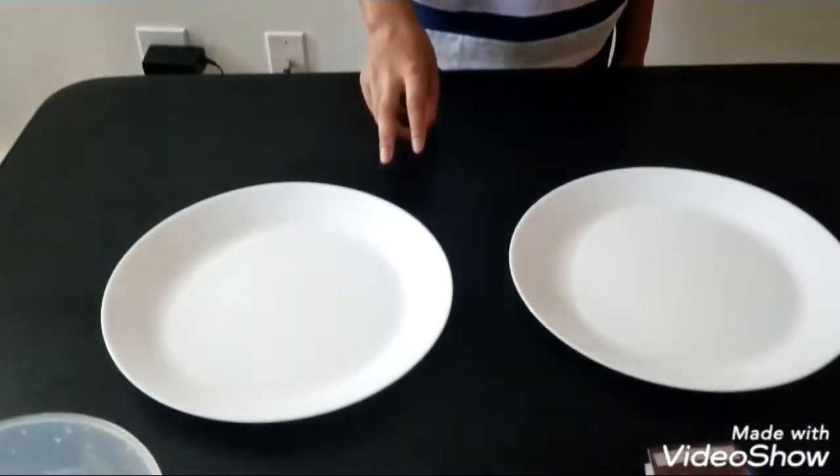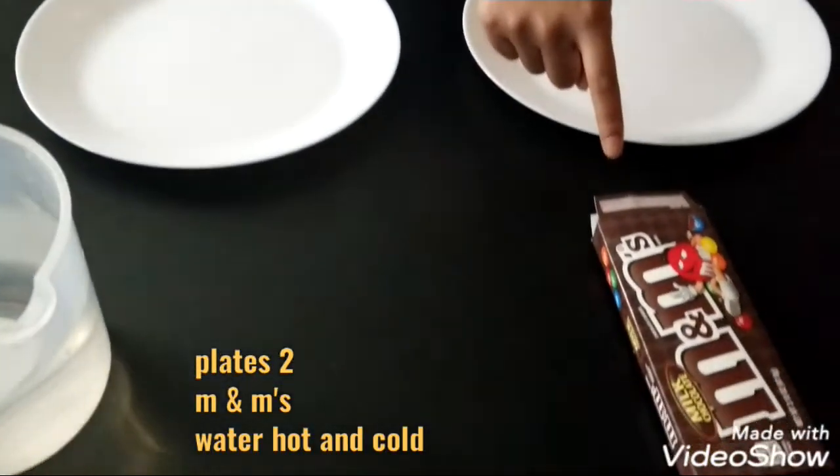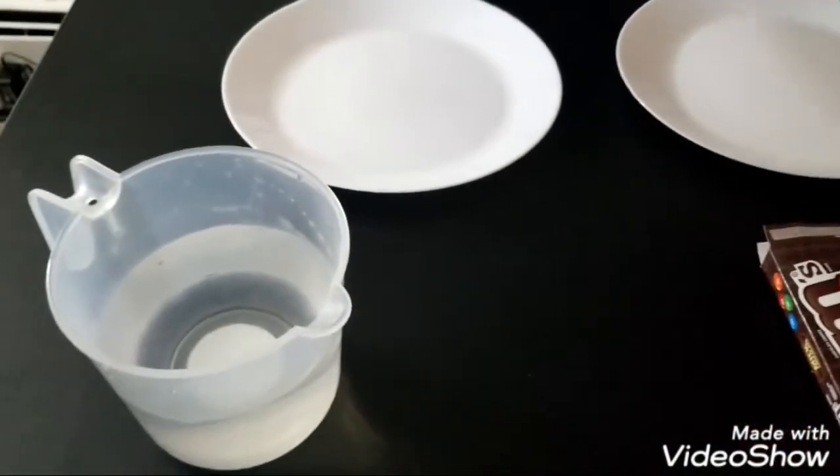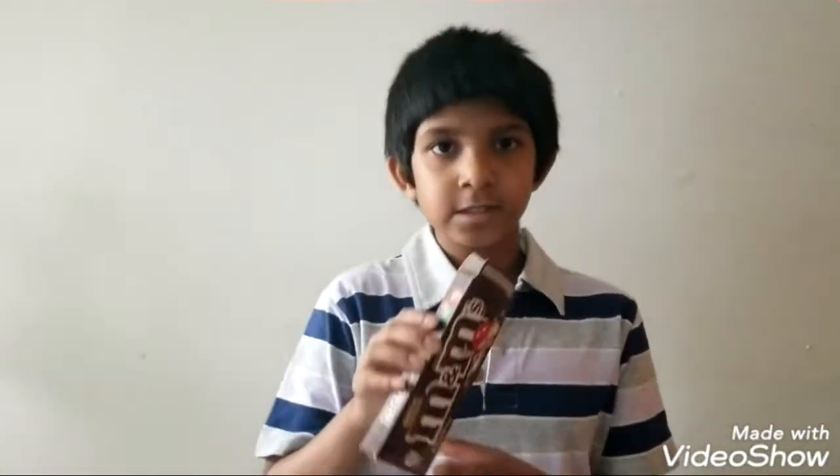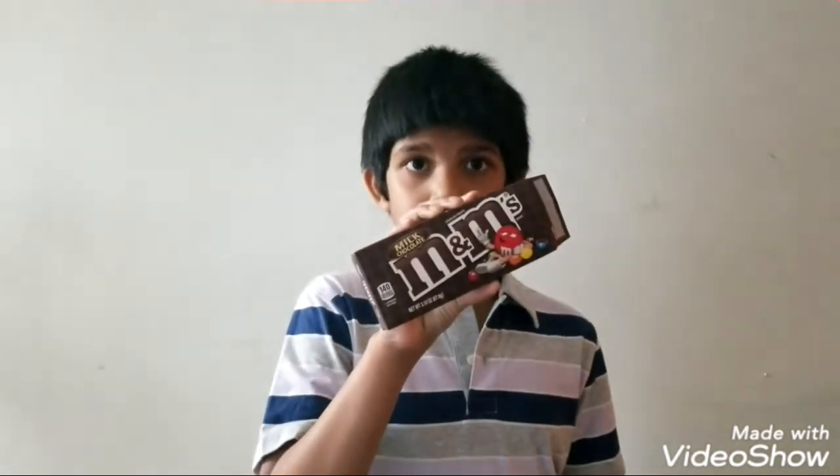Now let's do an experiment with M&Ms. Let's get started on the materials. The materials we need are two plates, a pack of M&Ms, and hot water. Do you think M&Ms will dissolve in water? Let's find out.